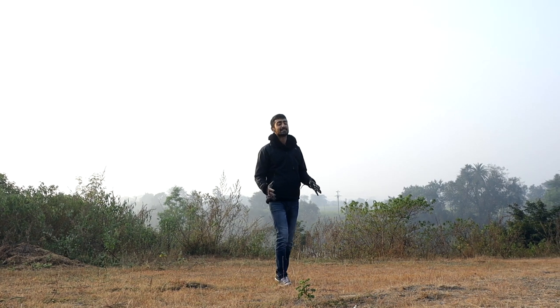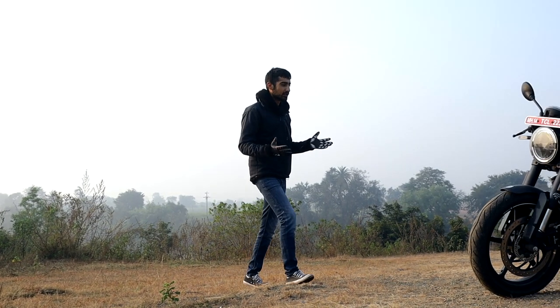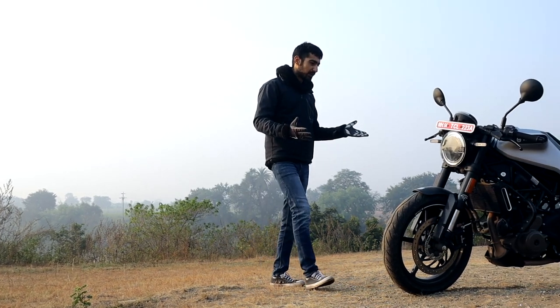They say that true beauty lays in the eyes of the beholder. And with that said, behold this beauty — the Husqvarna Vitpillen.